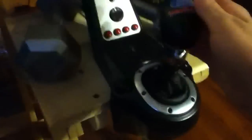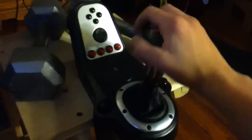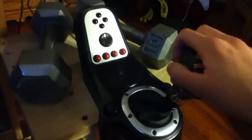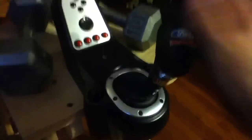It's a six-speed shifter. There's first gear, second gear, third gear, fourth gear, fifth gear, sixth gear, and then reverse is underneath sixth — you just push down.